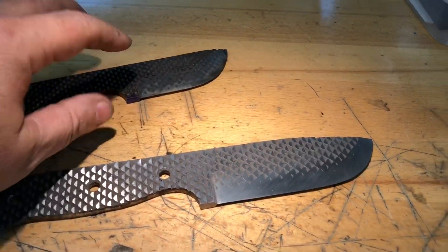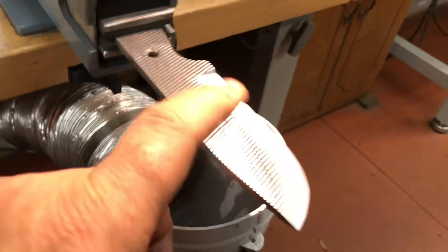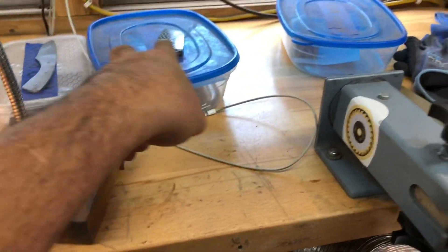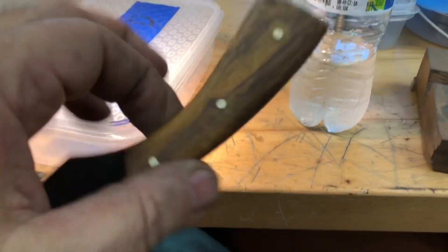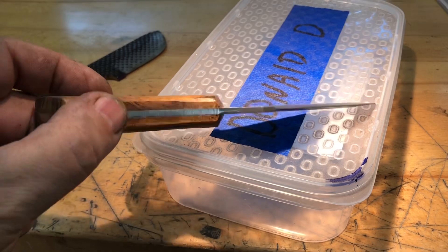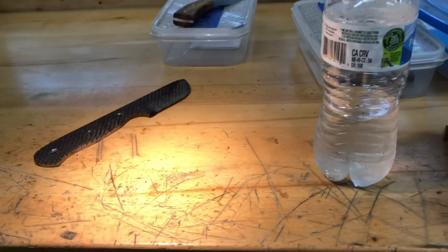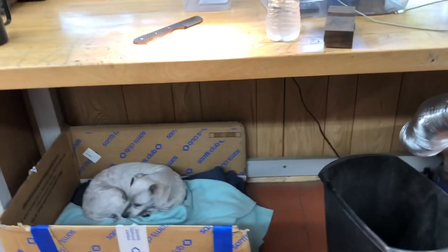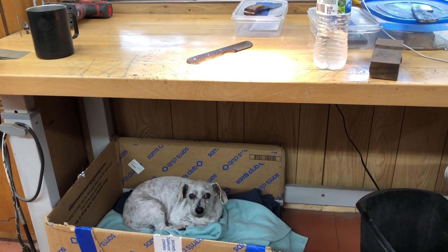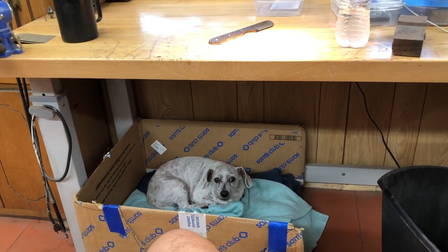I'm gonna set that to the side. Right now I'm working on getting these three sanded up to 400. I'm not sure if I'm gonna get to this one today — it's looking good though. I think what I'm gonna do is drink a cup of coffee, I still feel like crap. I'm gonna drink some coffee and see if I can stay out here a little longer — I may even turn the air down, that might make me feel a little better.